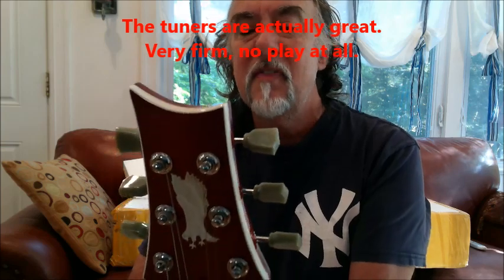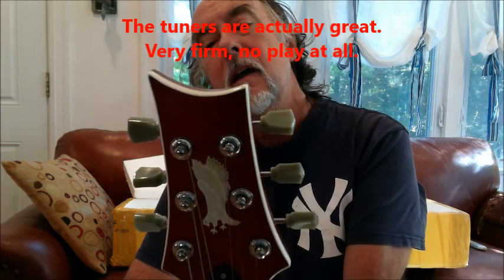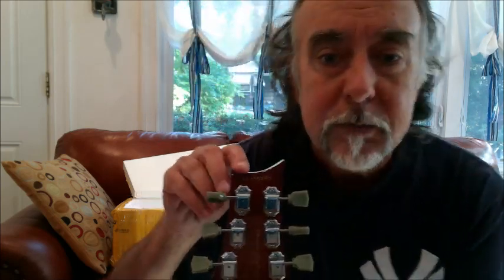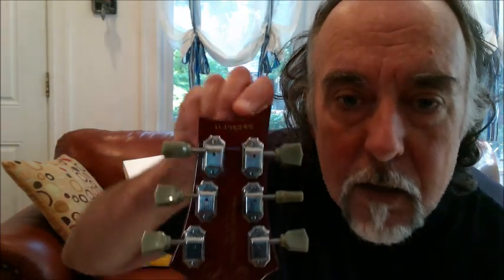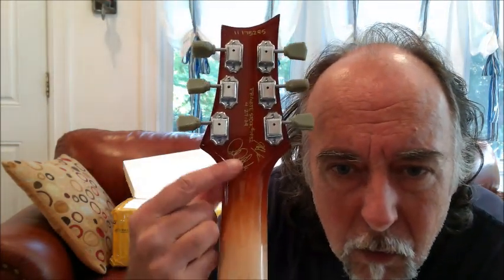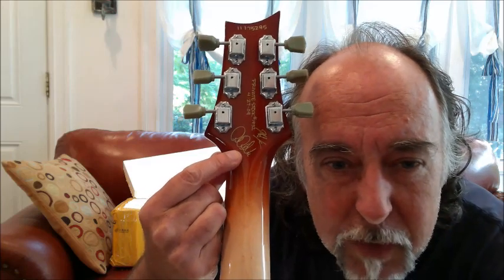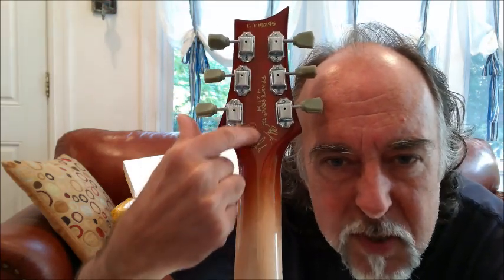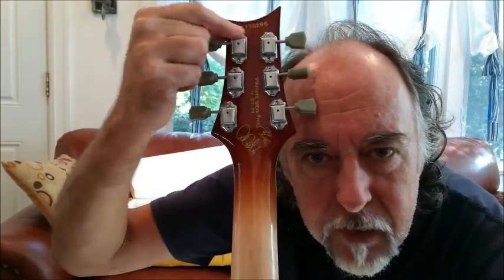Let's also point out the beautiful job they did on faking — this is the kind of thing I would get rid of. Fake Paul Reed Smith signature, fake private stock, and a fake serial number across the top. This is the kind of stuff that actually annoys me. I would rather not be seeing that on this guitar.